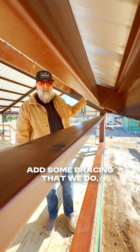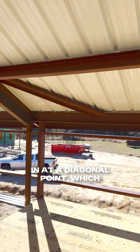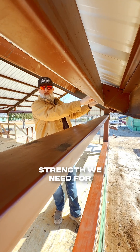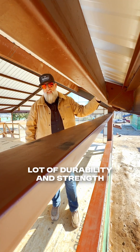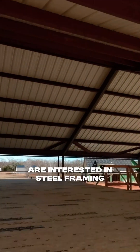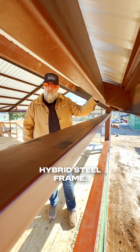Additionally, we add some bracing — some gussets that come in at a diagonal point — which give us all the strength we need to make sure that it has a lot of durability and strength for our main wall. That's how we're handling that for those interested in steel framing methods with the hybrid steel frame.